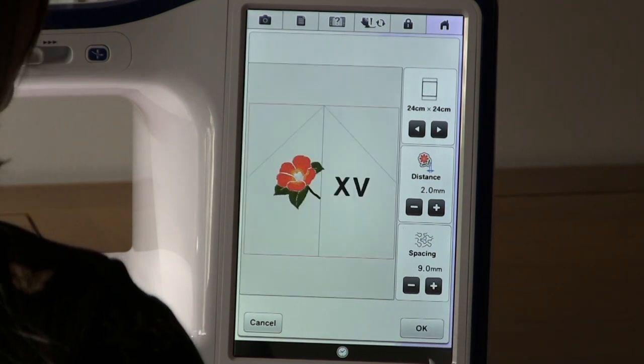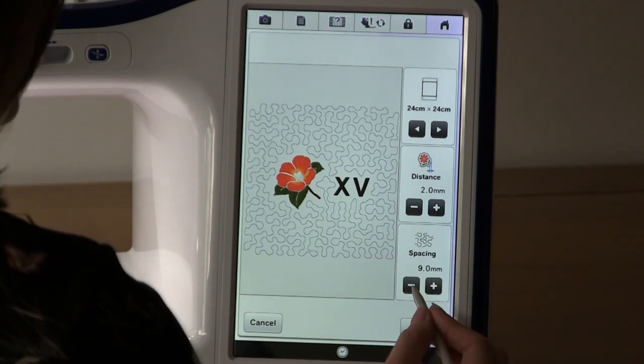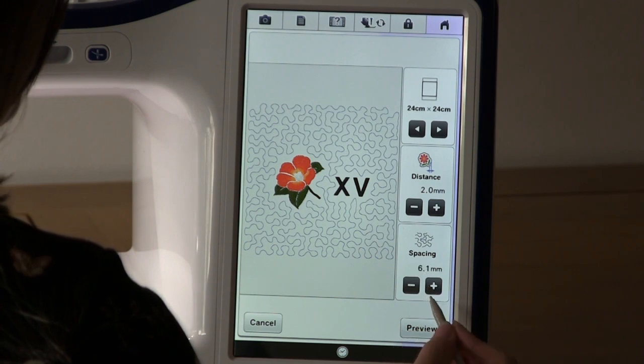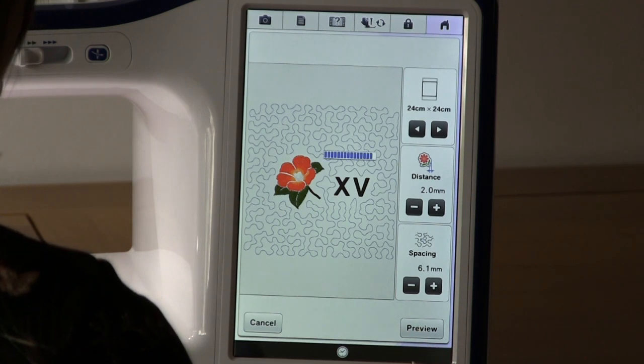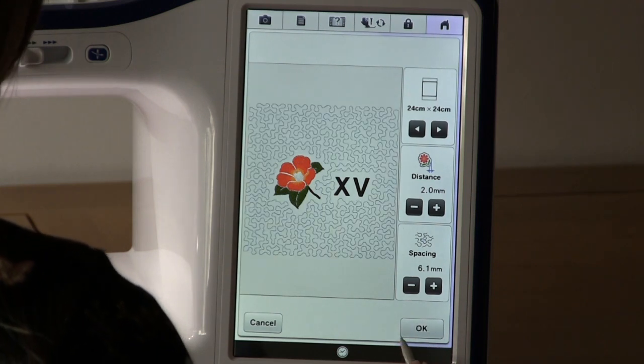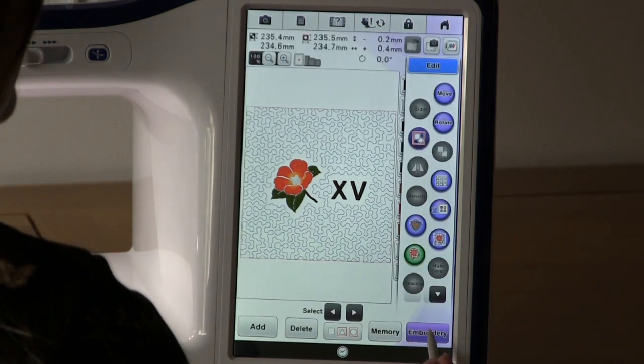Preview. I want to make my spacing just a little bit smaller, so I press preview again. I'm now happy with that result, so I press OK and proceed to embroidery to check it out.